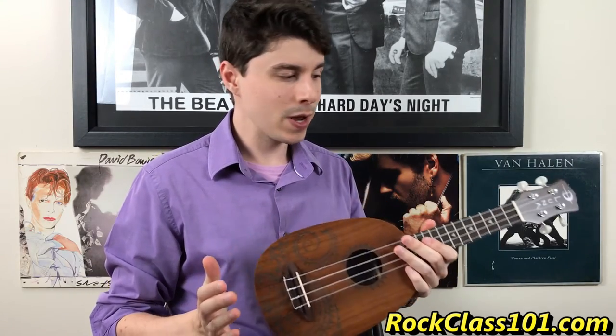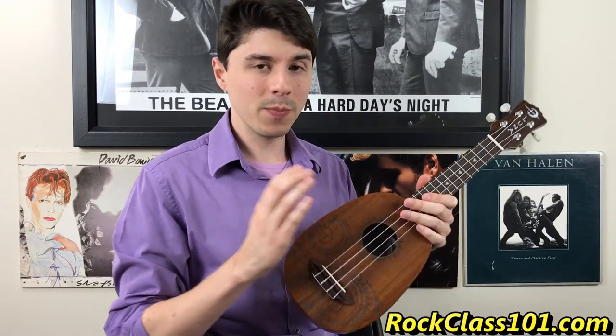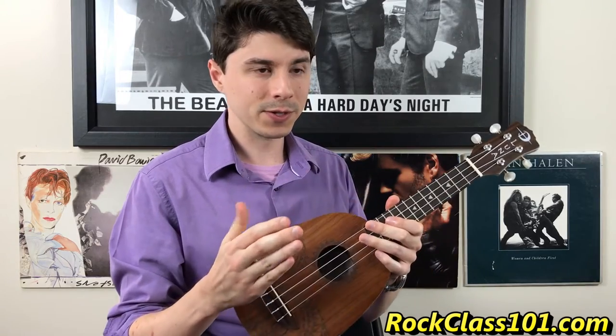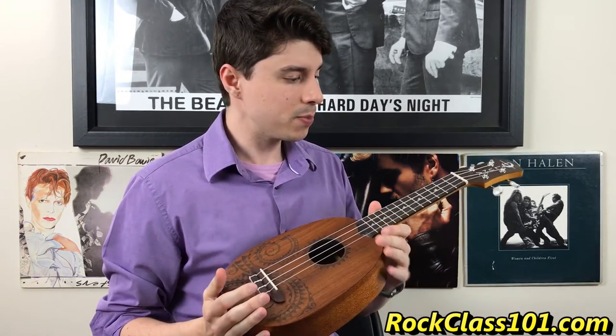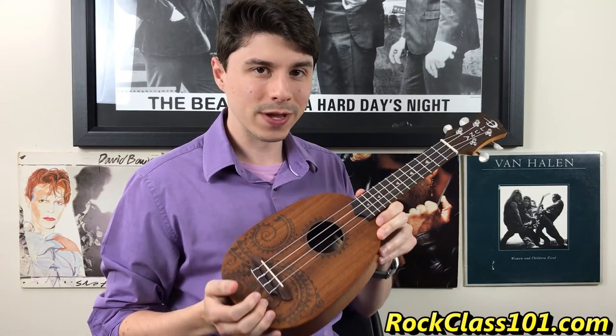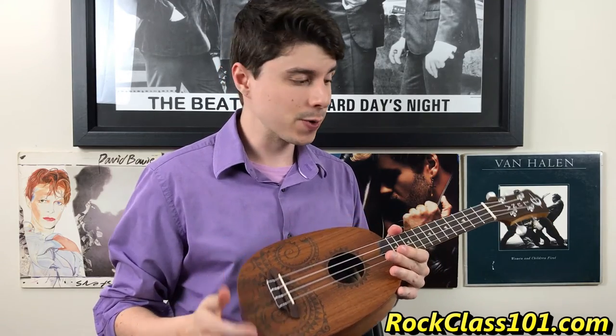I think it's a decent sounding ukulele. Again, we're comparing this to the price range of $50 to $100 — other ukes you can buy in that price range. I think it's a pretty decent sounding ukulele. It definitely sounds like that traditional uke. But there are also a couple of gripes I have with this ukulele.